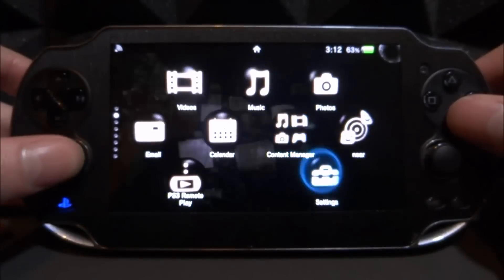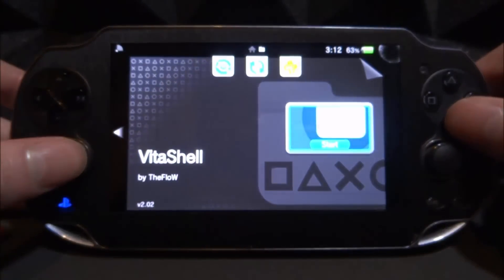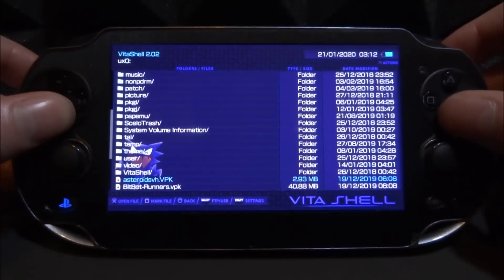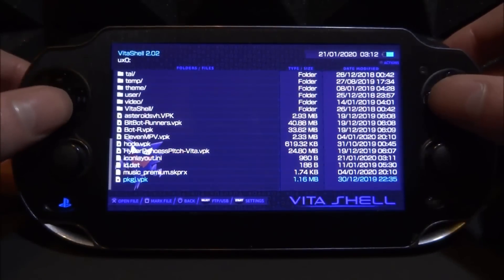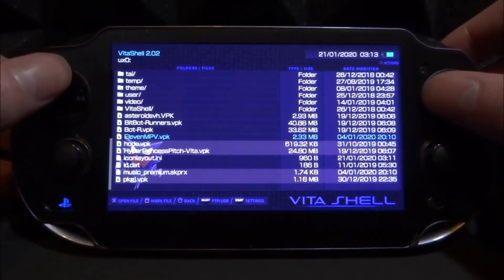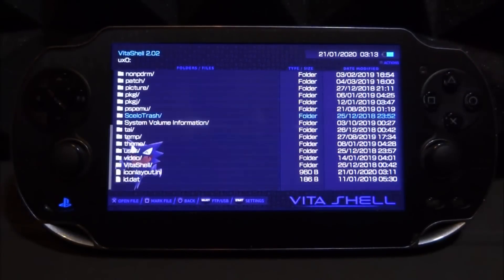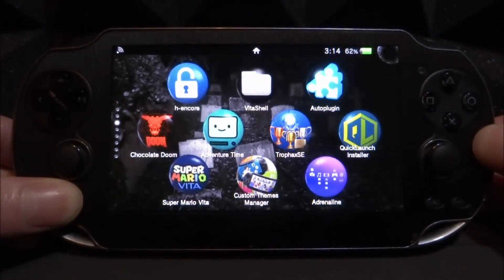Next, open up VitaShell again. Lots of people install VPKs for games and demos and don't realize that the VPK file is just wasting storage, because once it's installed you no longer need the install package file. Let's go onto the ux0 and see what's wasting space. We can mark multiple items — PKGJ, Music Premium, random VPKs that are already installed. Press Triangle and Delete to delete all of them at the same time. Now we've got a clean ux0.